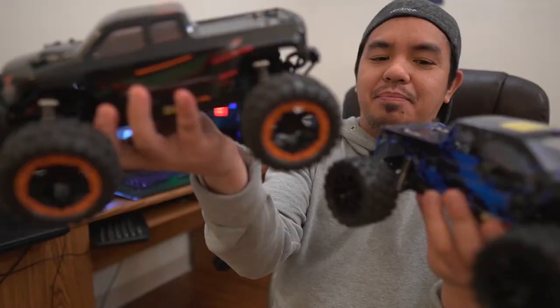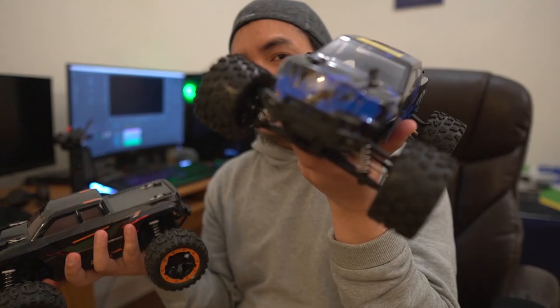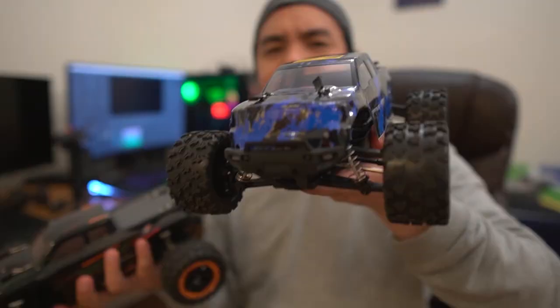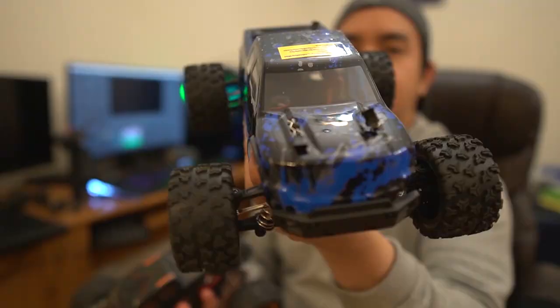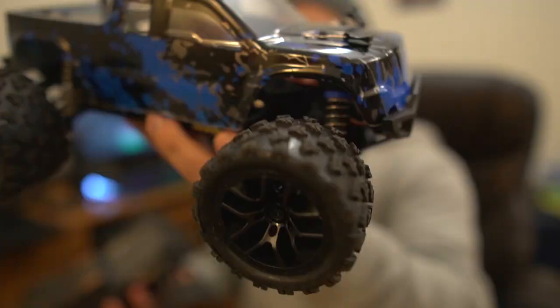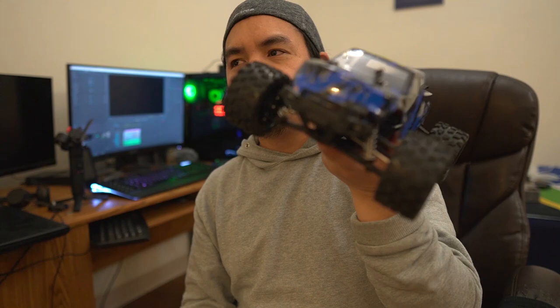The only difference between them is the suspension and tire height. This Rampage is 30 dollars cheaper if you order it on Amazon, and there's an ongoing discount. Just search 'RC Truck Rampage' on Amazon — there's a $19 promotion going on, so I only got this for around $101 to $103.